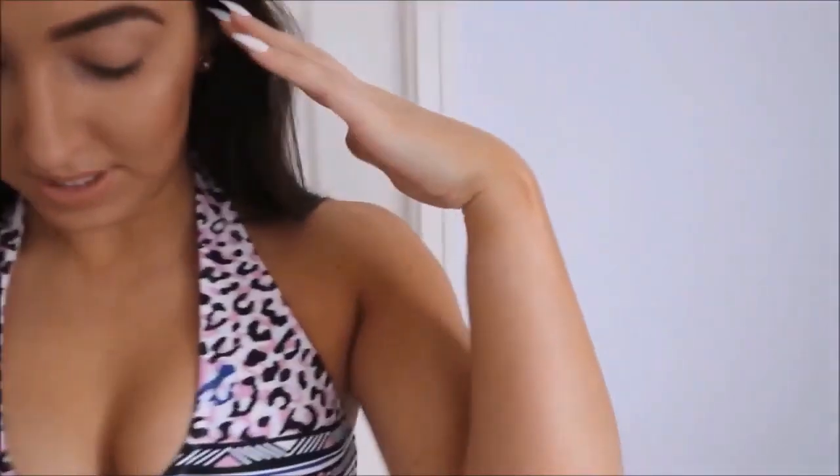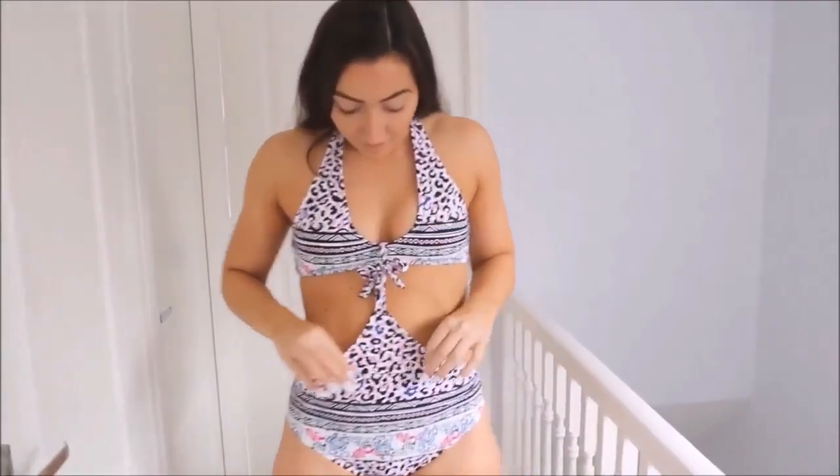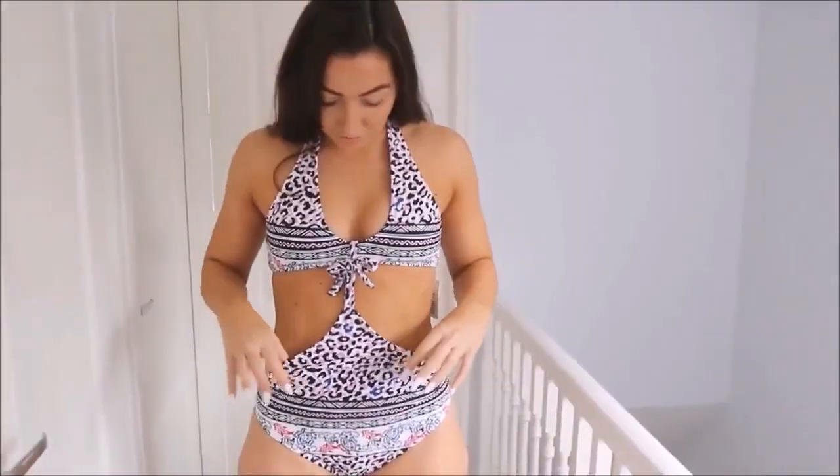I never buy swimming costumes ever. I just thought this looked really nice because it's quite low cut. I like the print — the print's nice. It feels so silky. It actually hugs me quite well because I've got quite a thin waist compared to my bottom. Not too baggy — the detail at the top is really really nice.